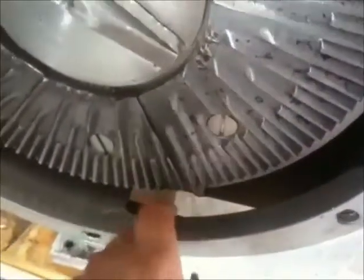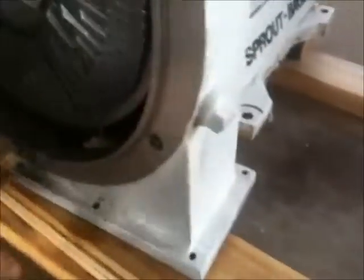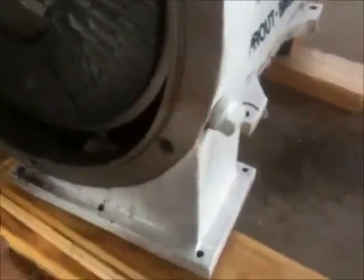That's the outfeed right there, where the product would go out on the bottom on this rectangular outfit.